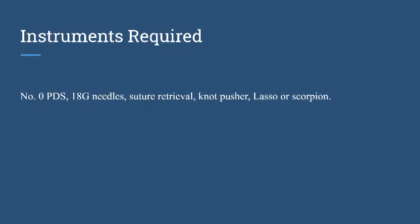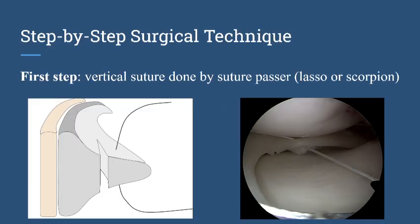These are the instruments used for meniscus repair. We need a BDS suture with a spinal needle, a suture retrieval device, a knot pusher, and a lasso or scorpion.